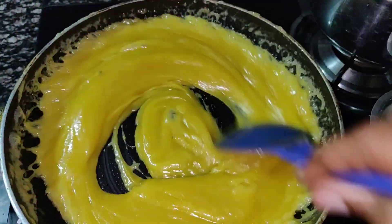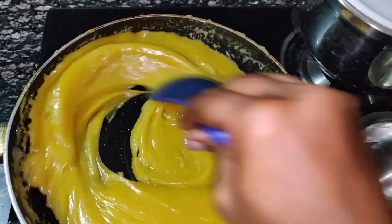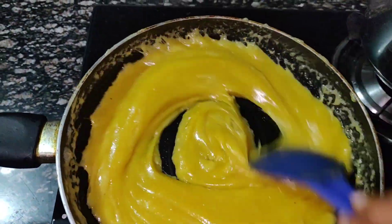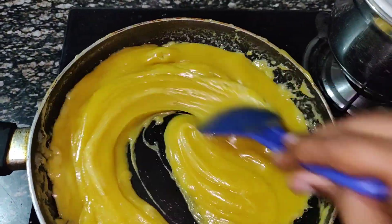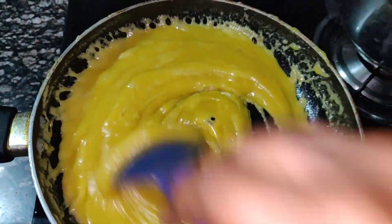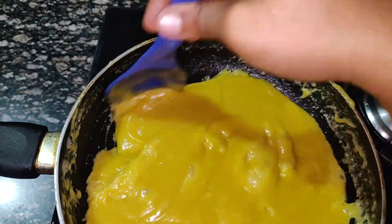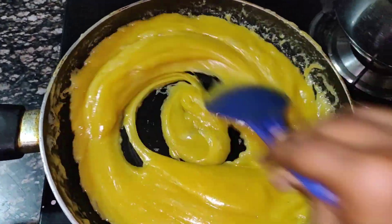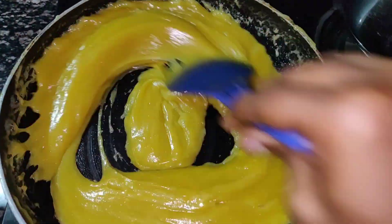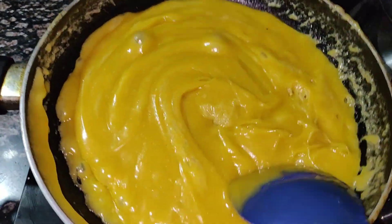Put in a little bit of water. Put it in the pan. What do we need to do?